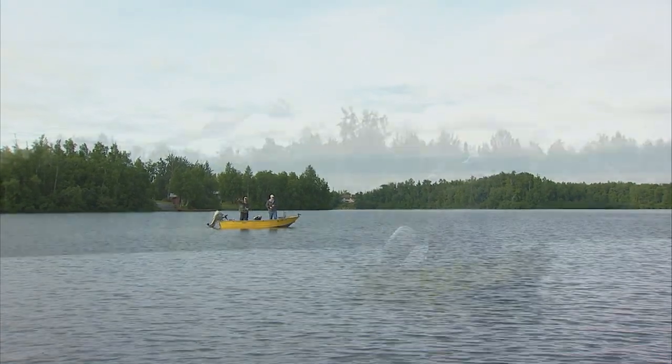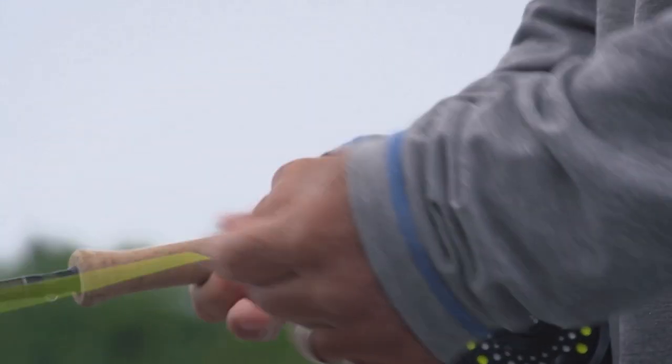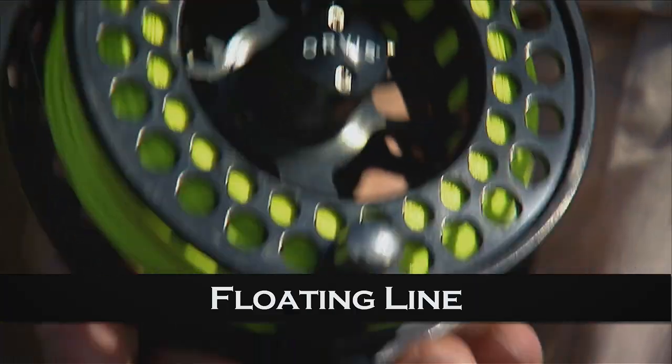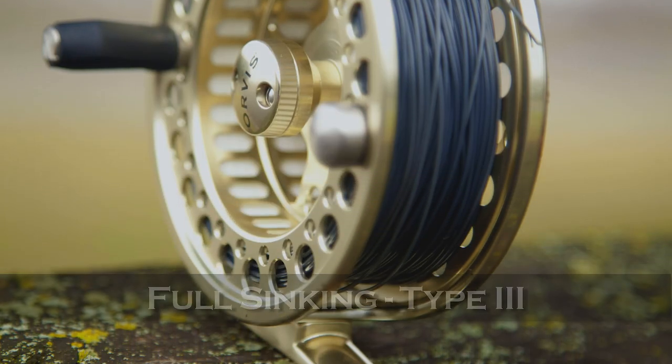It is important to choose a line that does not sink faster than the fly moves through the water. In many instances, slower sinking lines work best. My recommended fly line choices for someone starting to fly fish for stillwater trout would be a floating line, a clear intermediate, and a fast sinking type 3 full sink line.